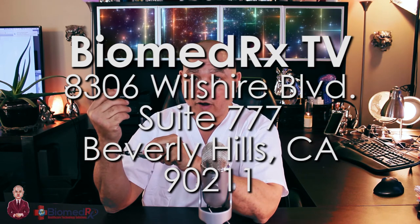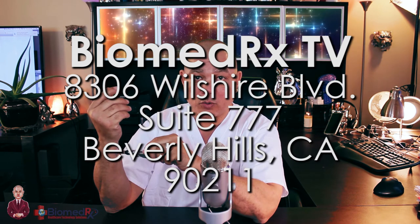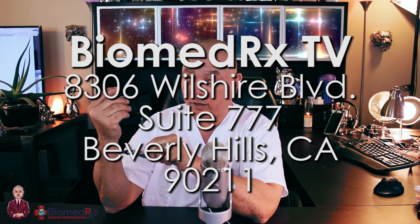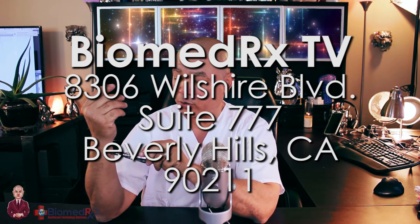If you have a product you would like me to demo here on BiomedRxTV, just send the product to BiomedRxTV, 8306 Wilshire Boulevard, Suite 777, Beverly Hills, California 90211, and include a letter with all of your information and product information you'd like me to include in the demonstration. But this is how we use it in combination with biomagnetic paratherapy to give us a little extra boost with blockages of chi in the body.